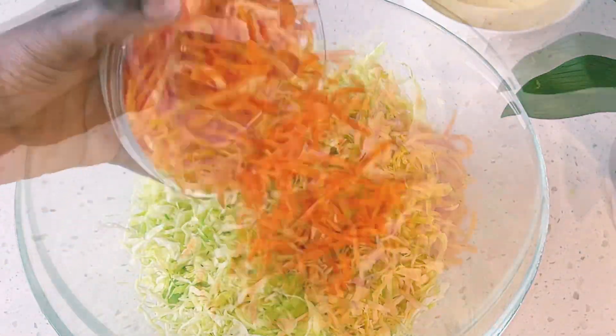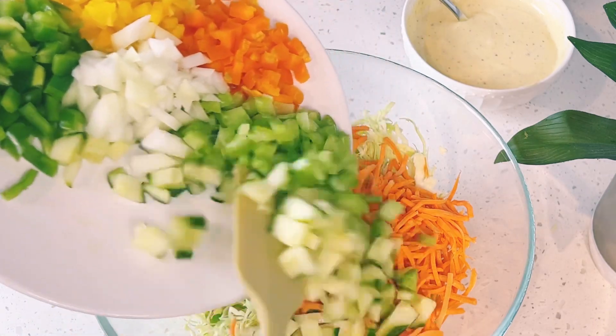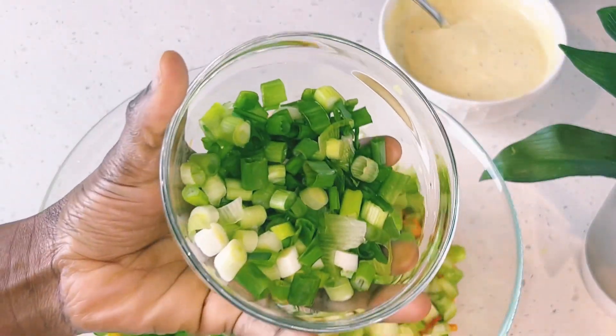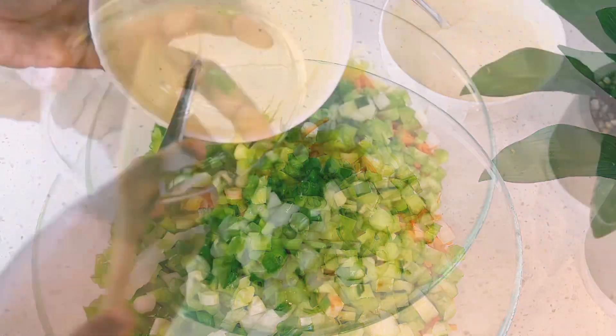In a separate bowl, I have one pound of shredded cabbage, one cup of shredded carrots, and I also have cucumber, celery, onion, and yellow, green, and orange bell peppers, which I've diced. I also have my green onion or green scallion.